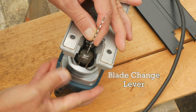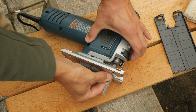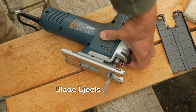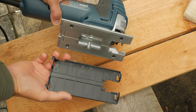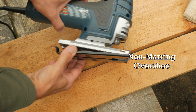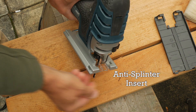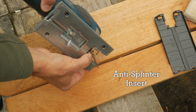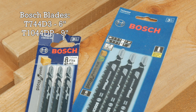The lever allows insertion of T-shank blades without using a tool, and it ejects the blades when open so you don't have to touch them when they're hot. It has a plastic overshoe to protect finer surfaces and an anti-splinter insert that attaches to the footplate. For this review I'll be using a 6-inch blade, the T744D3, and a 9-inch blade, the T1044DP.